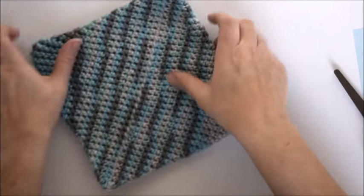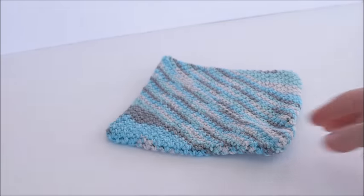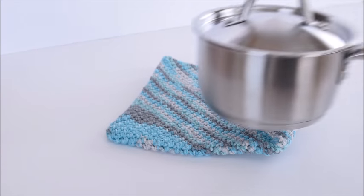For more DIY crafts, projects, and recipes, please subscribe and then visit www.adventuresofadiymom.com.